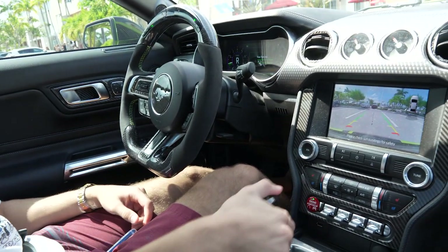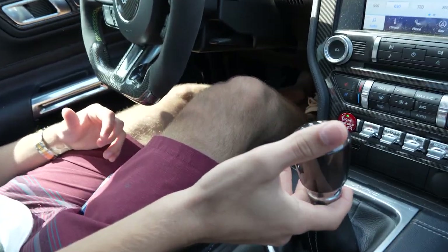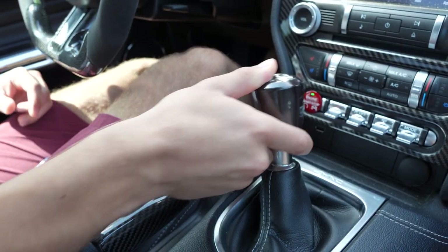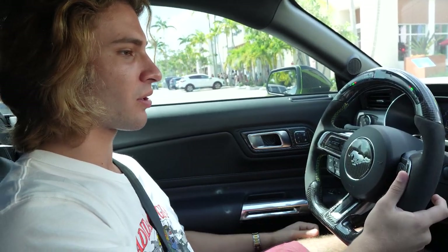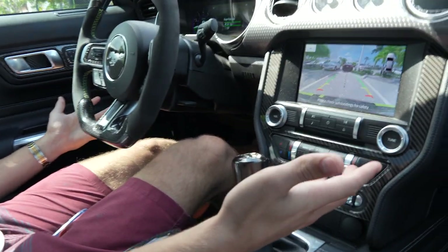We're back from lunch. We're going to go over reversing in the Mustang — it's a little confusing. You lift up this little plastic collar and go to the left like you're going into first gear, and it puts you in reverse. Same principles apply as first gear: give it a throttle blip while releasing the clutch and you're reversing — super simple.